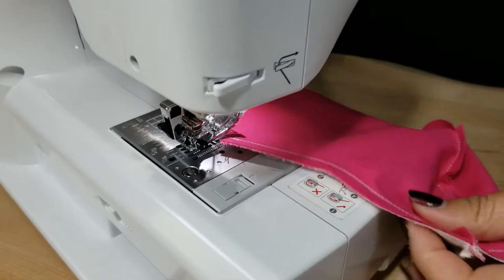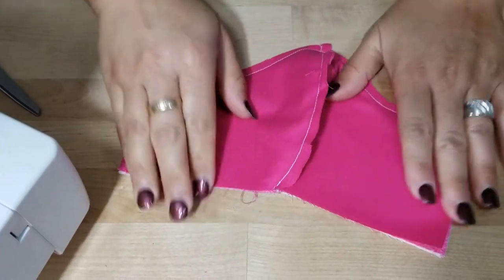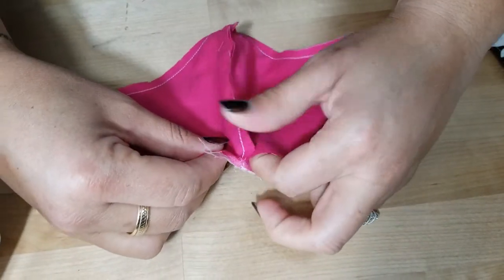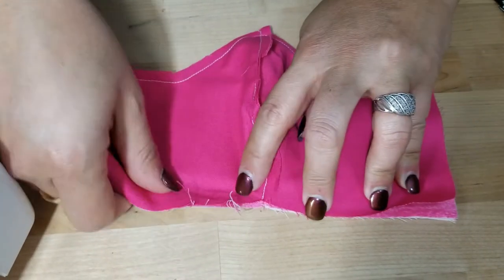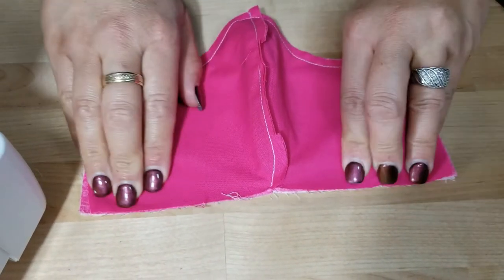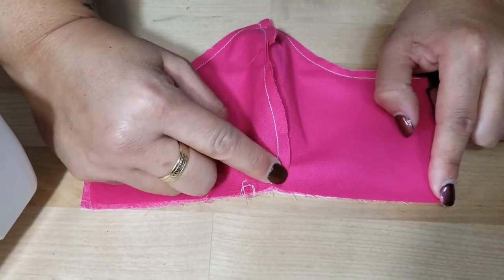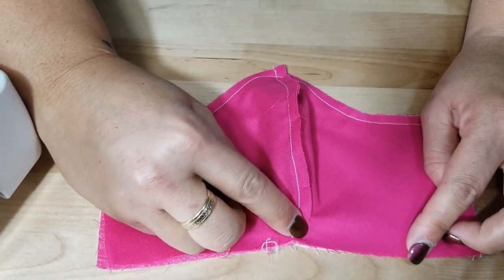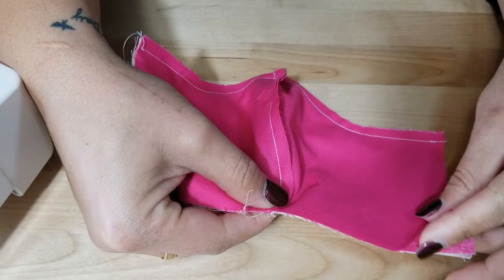That's the hardest part — getting over the nose for people not used to sewing curves. Now we're going to close up the bottom. Backstitch and sew across. This part naturally wants to curve, so make sure your seams are lined up. Sew a straight line, and when you get to the curve, pull it open and continue sewing across. Make sure that your seam at the bottom is facing the same way as at the top — opposite direction underneath.